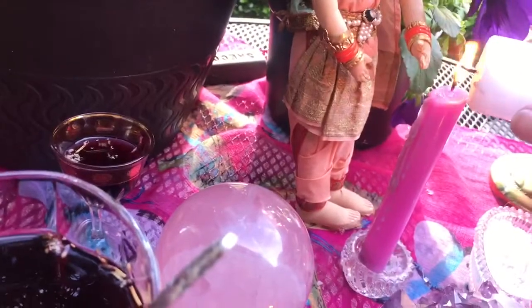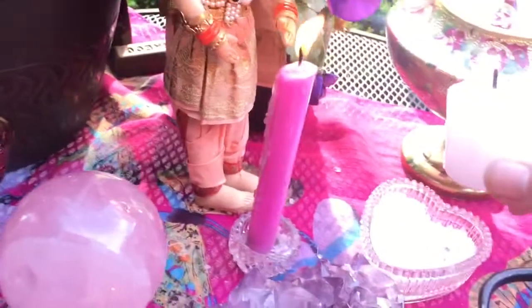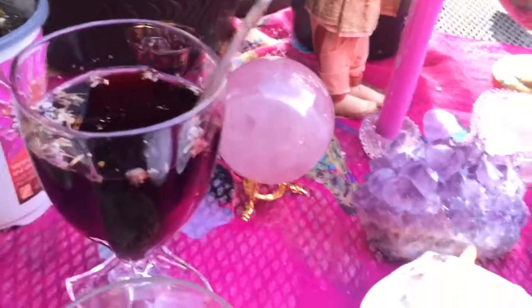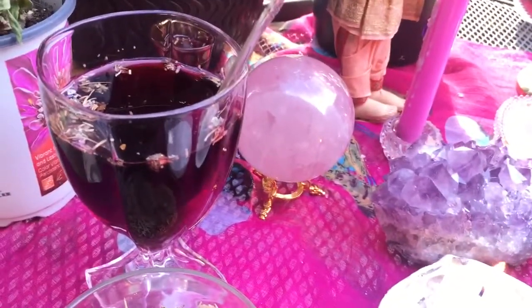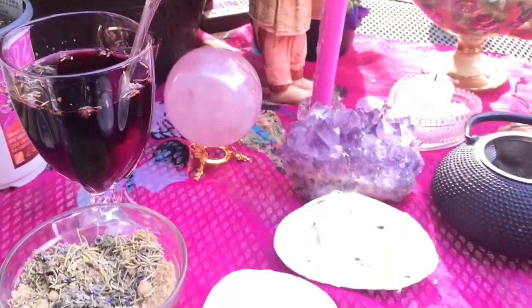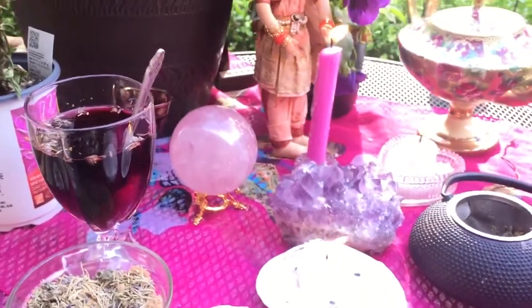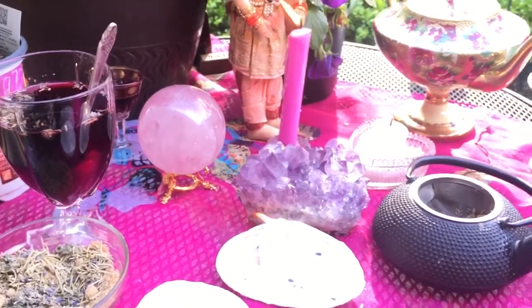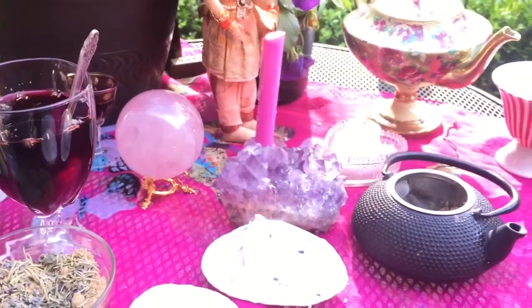You can also inscribe on a candle your intentions. It's really easy to do, and that is your lust potion. I hope you try it tonight, and I'm sure you'll have an excellent evening if you do. Have a great evening, everyone. Bye-bye.